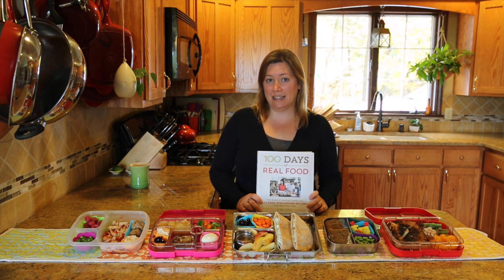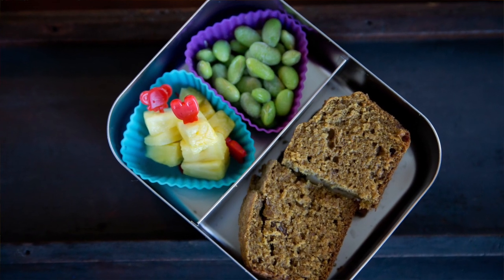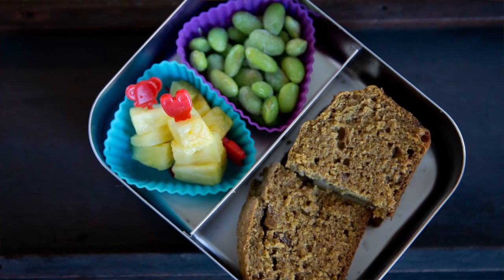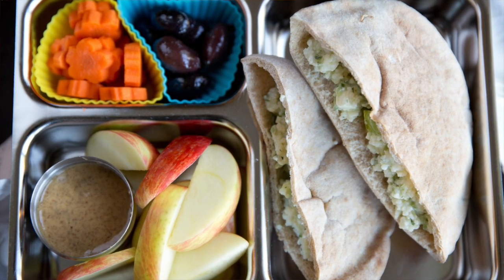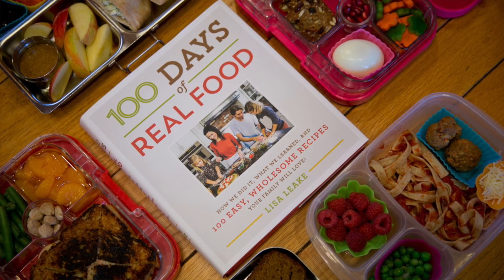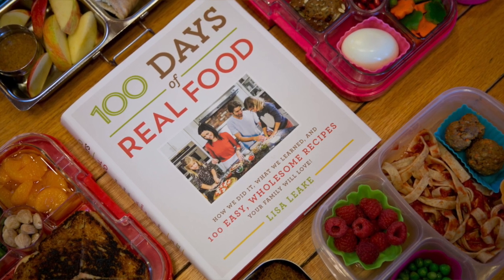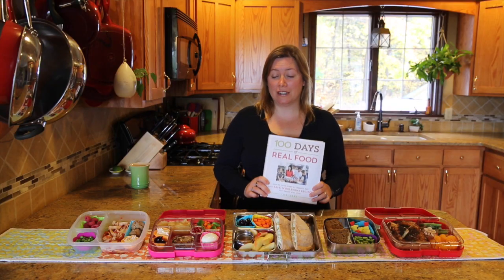It's nice to have a handy chart to reference to remind yourself that your kids do like edamame and you haven't bought it in the past seven months — you just forgot about it. All of these lunches here I made using the recipes and the lunchbox chart in this book, and I just wanted to share some of them with you guys so you can see the possibilities if you are the winner of our 100 Days of Real Food cookbook giveaway.